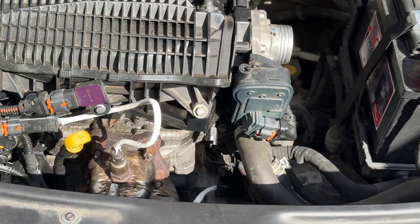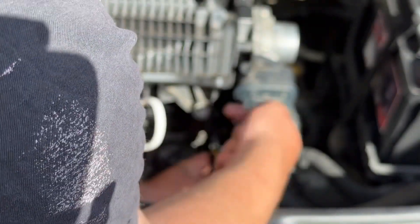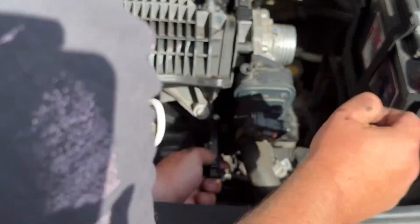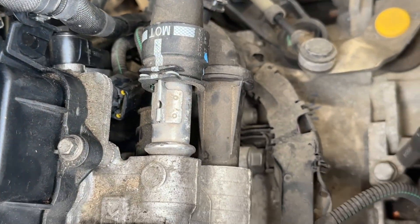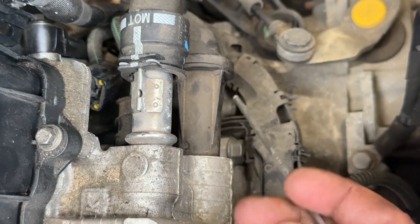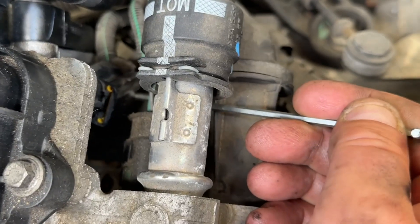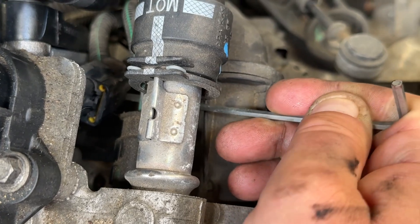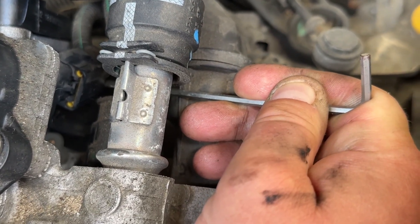Next, put the connector back in - the yellow bits should be going towards this side of the engine, so away from the battery. You are doing this blind and you can't use the pick. I'm just using this allen key, and to know you're in the right place, you'll see the plastic move by the yellow bits. Once that's pushed in you can then pull that out.